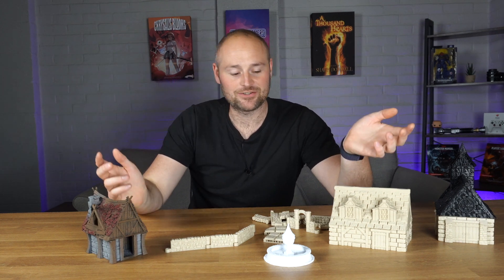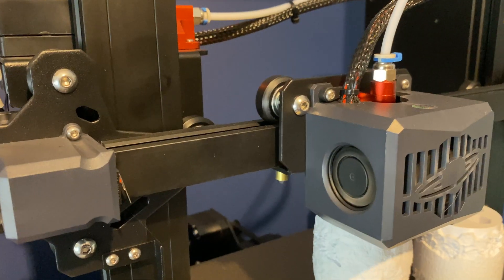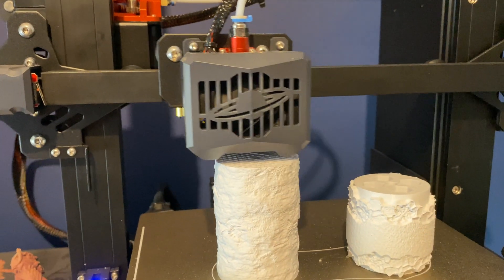Hello and welcome to today's video. I'm going to be talking about my initial first impressions of the Elegoo Neptune 3, which is an FDM printer and I really like it so far. This perspective is going to be coming from a primarily resin 3D printer's perspective, so hopefully that'll give you an idea as to why I picked it up and my thoughts, including some pros and cons in these very initial early stages.